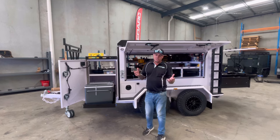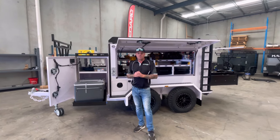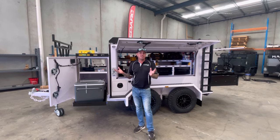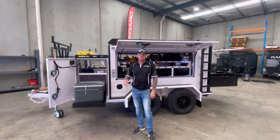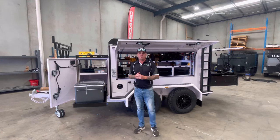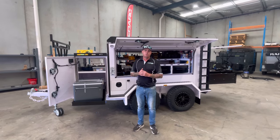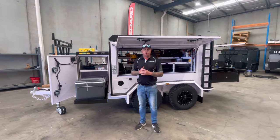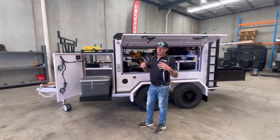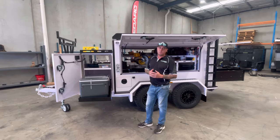We're here today because we've built ourselves a brand new TP96. I'm a user of a 96 myself as a personal trailer. It was three years old and we kind of outdated ourselves a little bit, so it was time for a bit of a freshen up. We built ourselves the latest model and I'll give you a run through of some of those changes and how we've laid this trailer out a little differently to the last build.